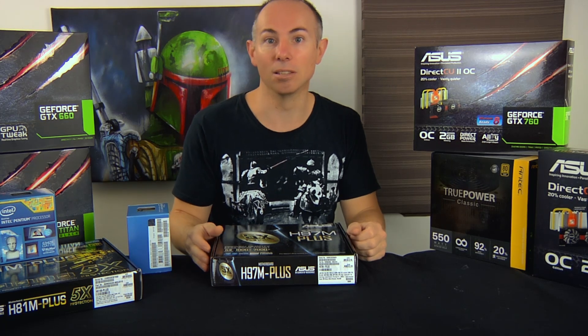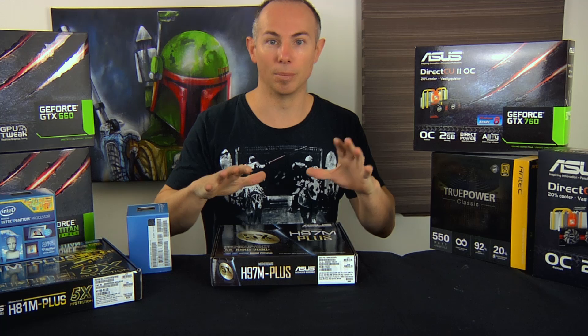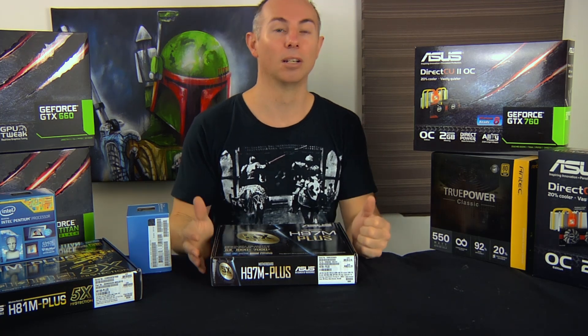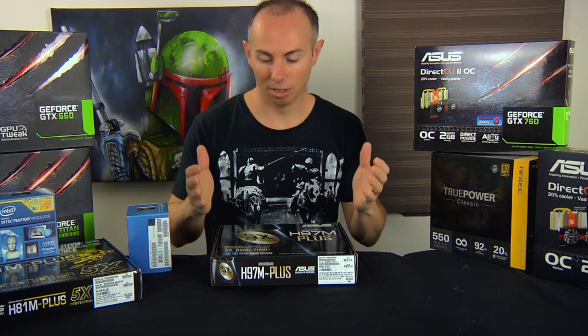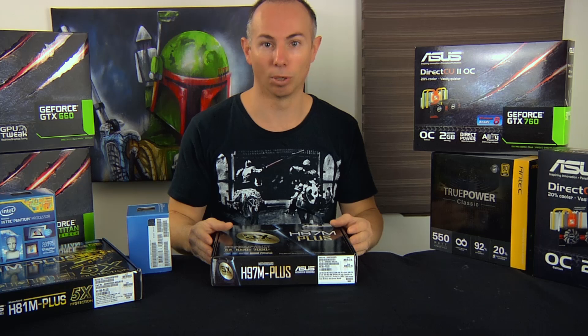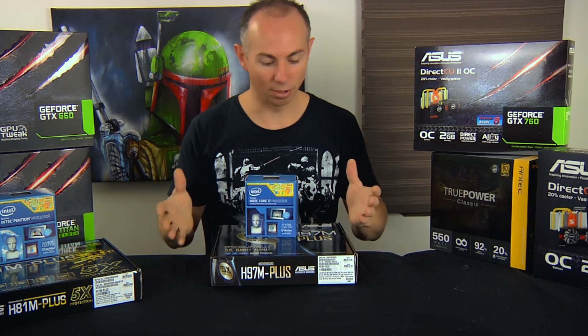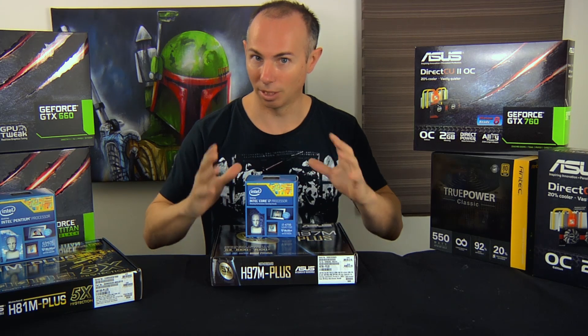I recommend using the Kingston Value Select memory. Keep it simple — remember this is working on a formula of a low return rate. We want the computer to be reliable, we don't want it to have problems. Processor, motherboard, RAM — that's the heart of your computer, so keep it simple.